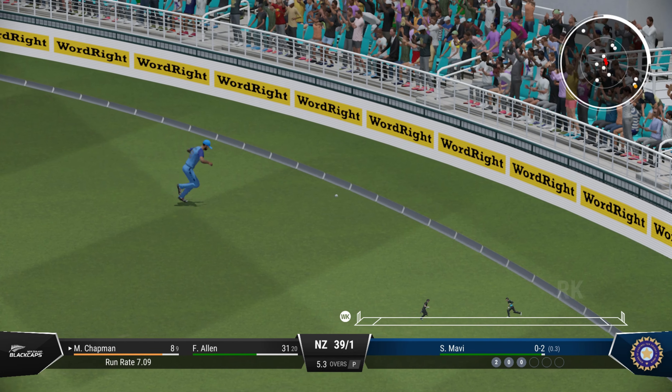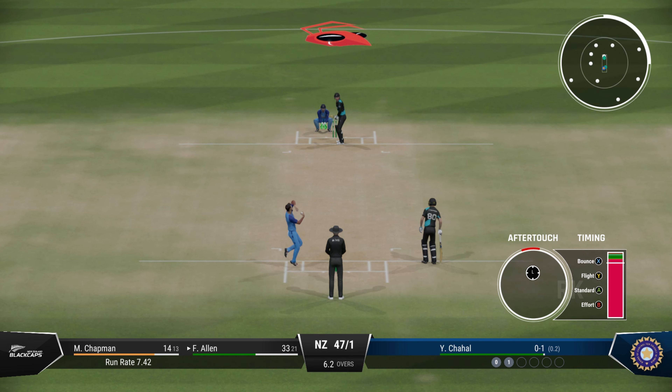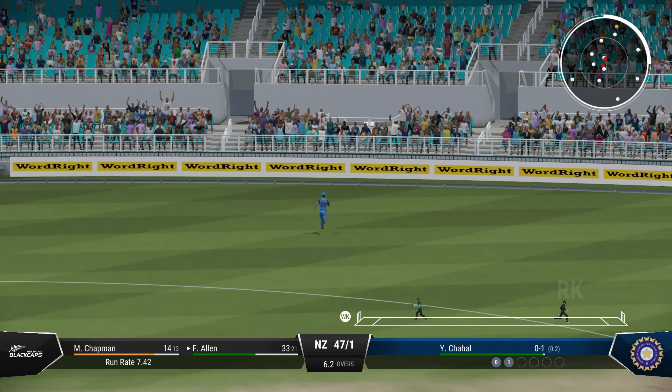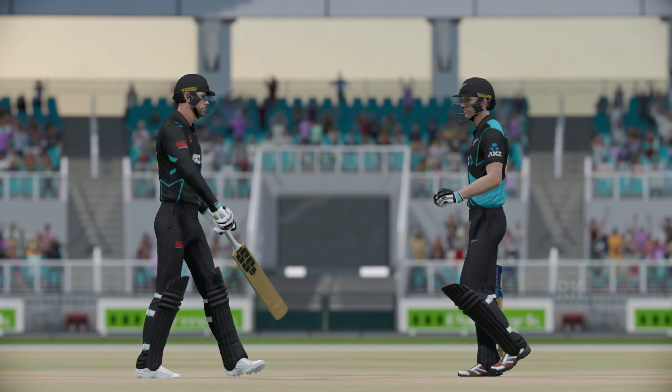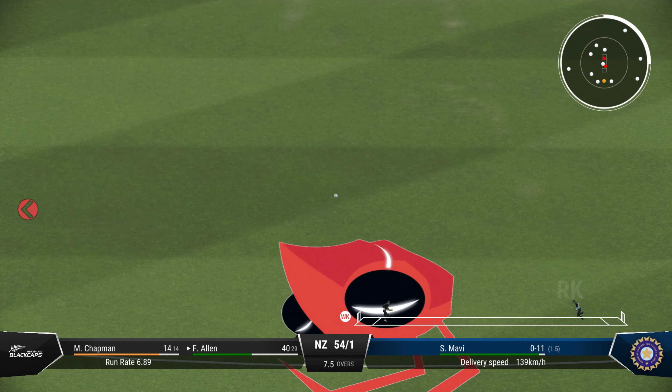That was a song, yes Mike, and should get to the boundary — should at least get a couple. Well, that was a very solid shot. Couldn't have hit that any better.